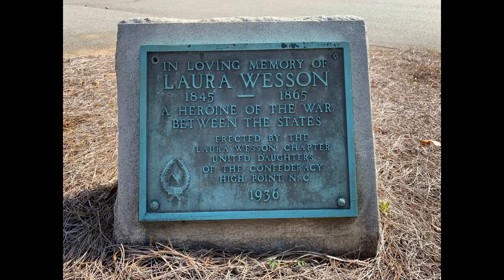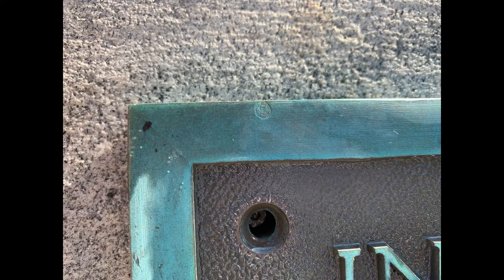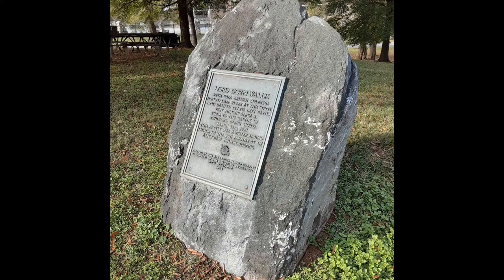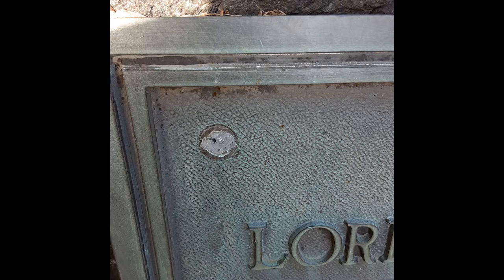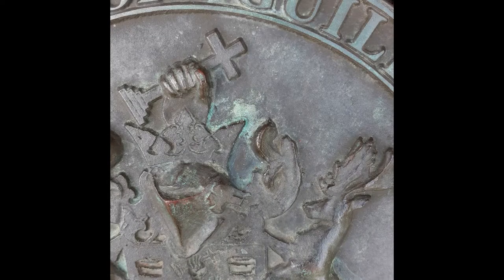Examine the piece itself. Document it prior to treatment, noting any damage and areas of concern. It is always important to assess what materials you are dealing with. Waxing metals is usually not a bad thing, but understanding the materials is important to the overall treatment — what you can and should do, and can't and shouldn't do.